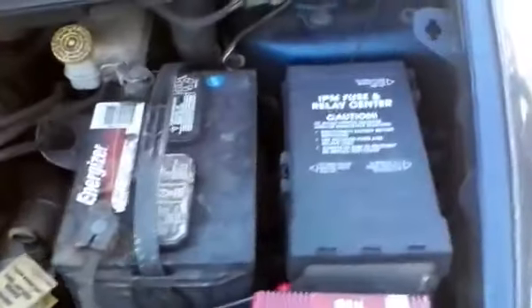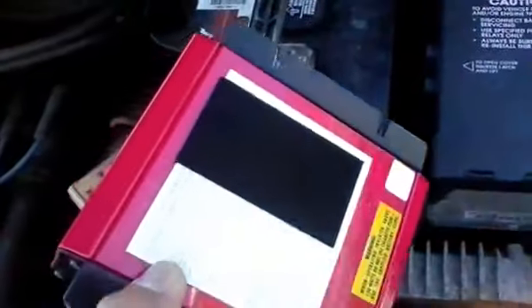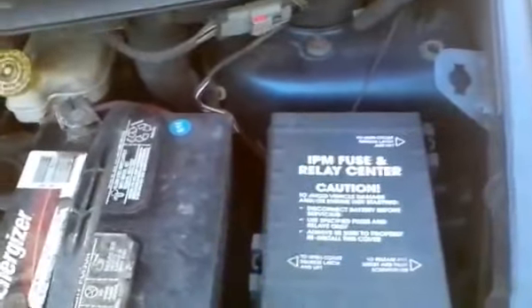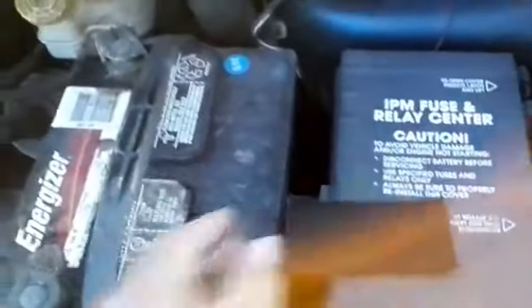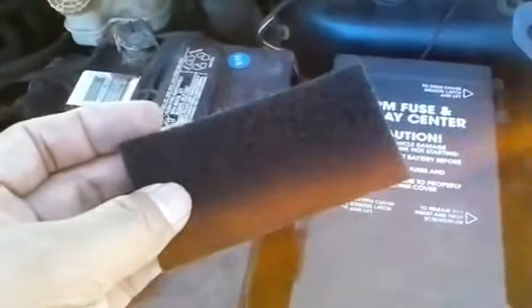To help mount everything, I have put some velcro on the bottom of the inverter, and I have the other part of the velcro that I'll be mounting up here on the fuse relay box. I'm going to clean this spot a little bit and mount it, but I'm probably going to cut a little piece off because I want to use it to mount something else, which I'll show you in a moment.